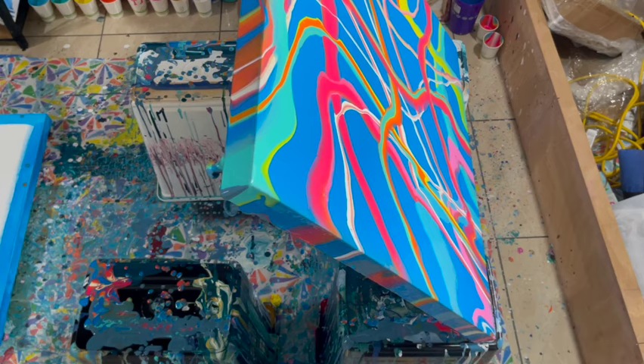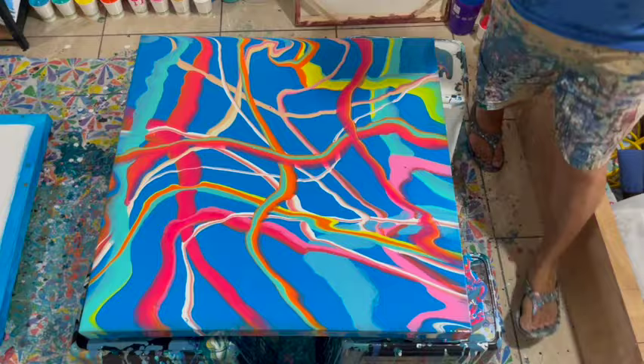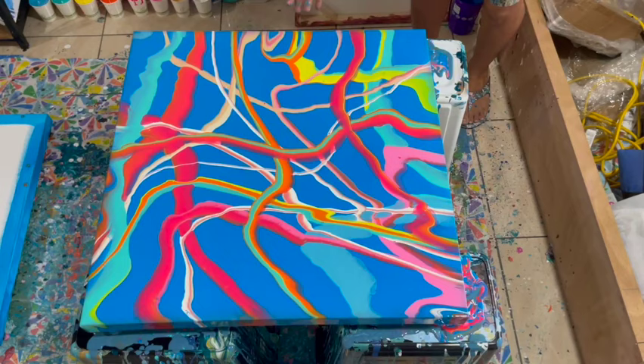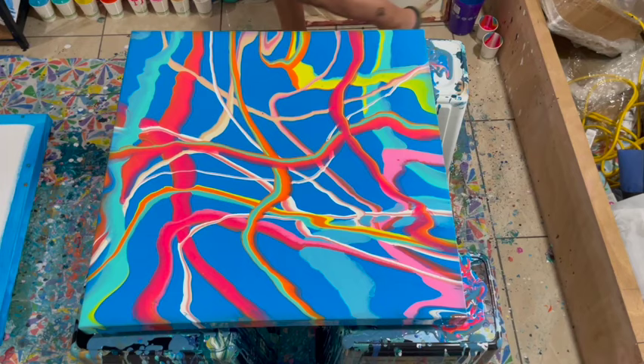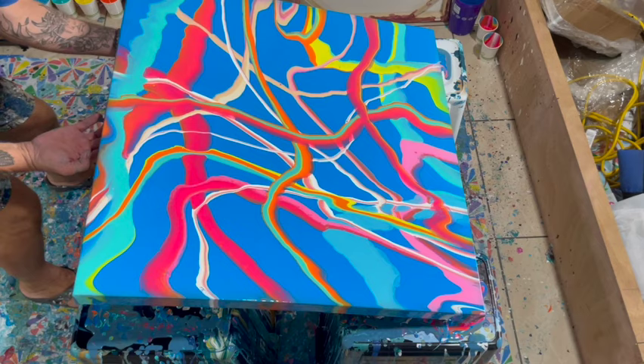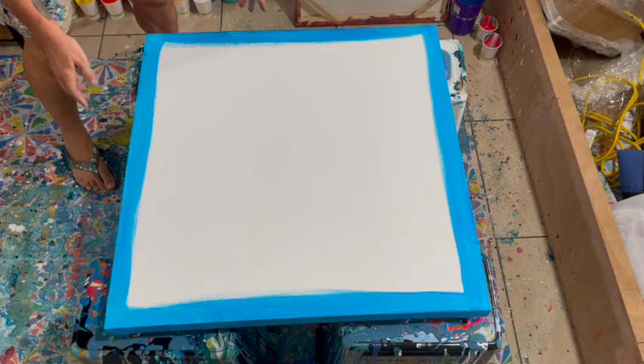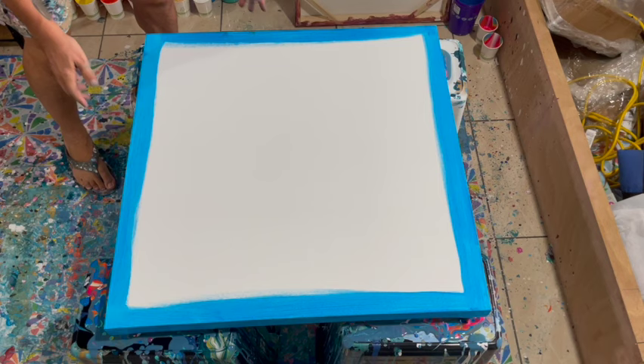I'm going to make a couple more adjustments and this first canvas will be done. I'll put on some music to save my voice so I don't get a scratchy voice again, and you can watch me do the second canvas, which is very sped up because it's exactly the same as the first one. I quite like how this turned out and I know my client does too, so I'm very happy. Do those YouTube things — like and subscribe, leave a comment before you go, and go mix up some paints and be fearless!